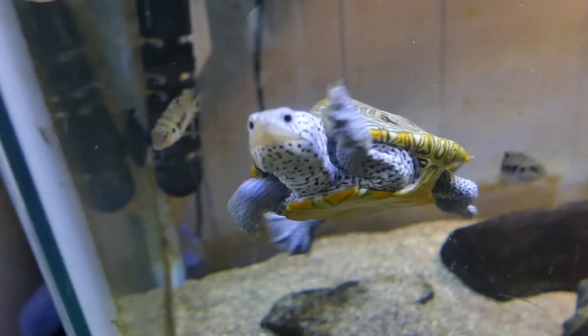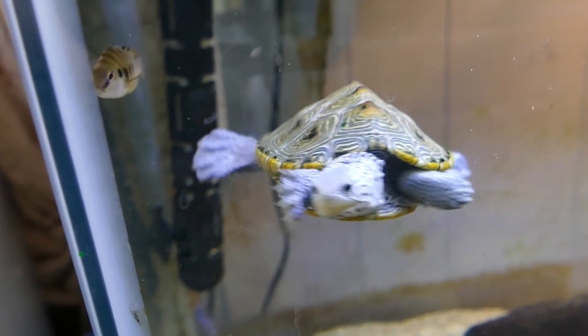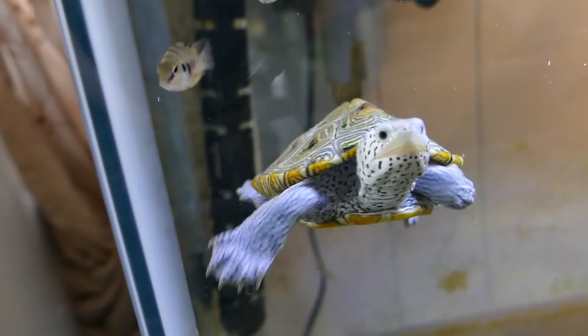Diamondback terrapins are a medium-sized turtle. They usually fall on a spectrum of between four inches to about nine or ten inches. Males tend to be a little bit smaller than females — males usually end up being four to six inches and females seven to nine or ten inches. They like to have a lot of room to swim and are very great swimmers. Even as babies they can handle deep water, so you don't have to worry about that.